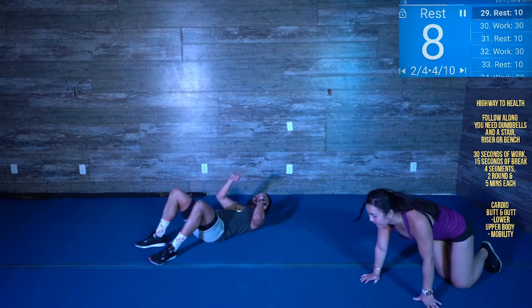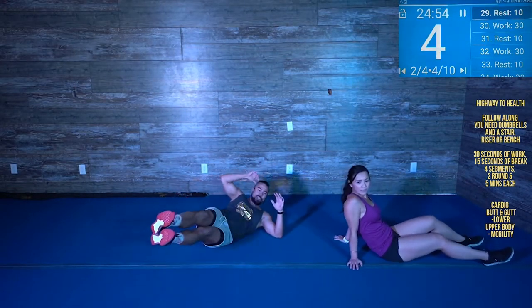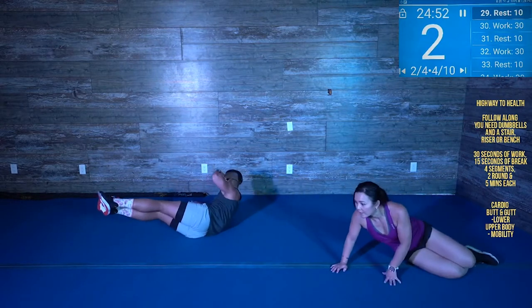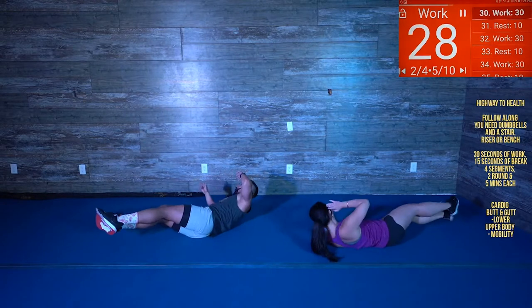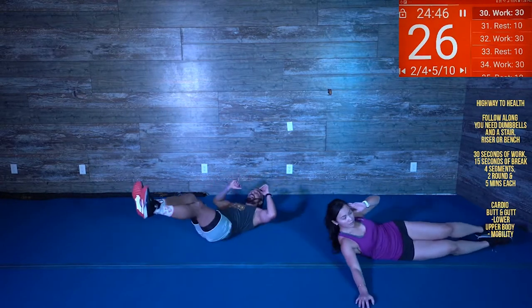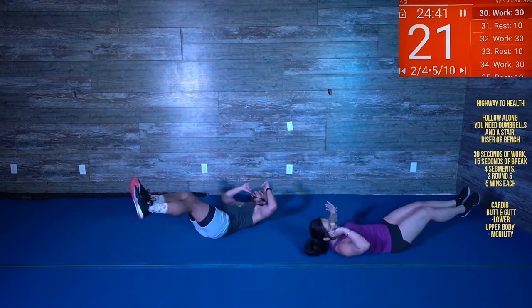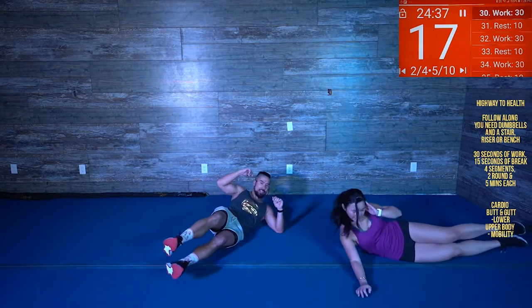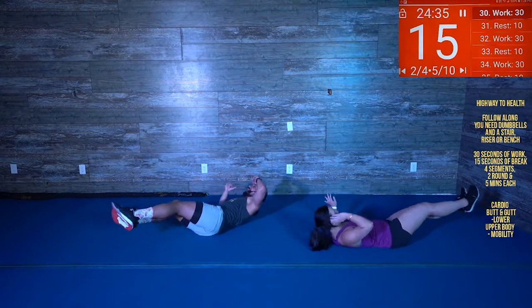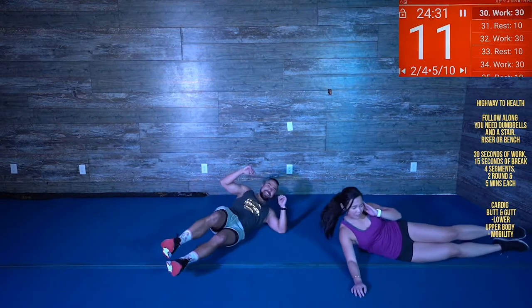We're staying on the floor, everybody. Lay on one side and do a side crunch — side to side. There you go, that's it. Your body needs that stability. Halfway there, guys, let's go. Come on now, finishing up that round — we got this.